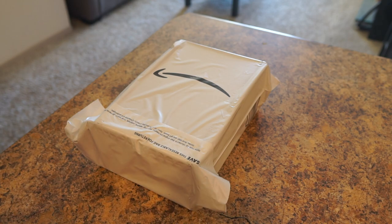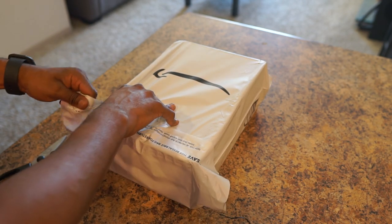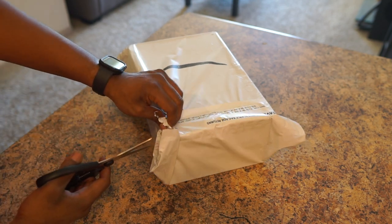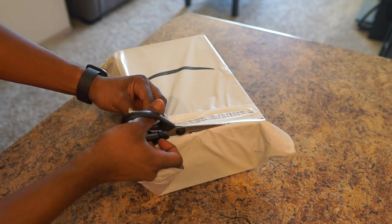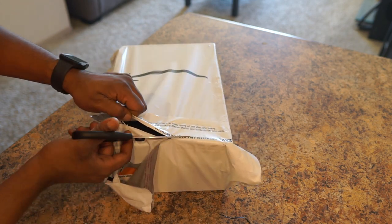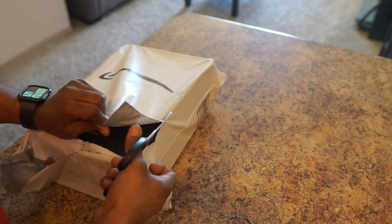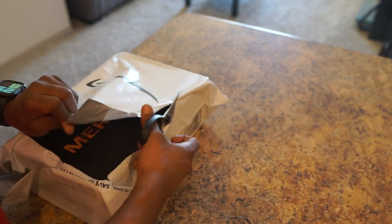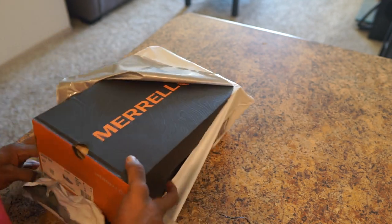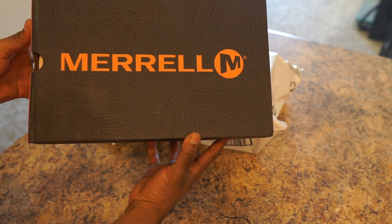Hello everyone, today we're doing an unboxing. This is my first summer purchase for the Arizona heat, so we're gonna see what we have here. These actually arrived early — I was very surprised. Amazon did a great job. I like their services, as many of you all like their services. And voila, what do we have here? Awesome, right?